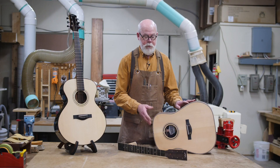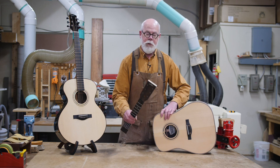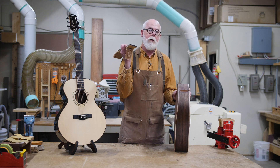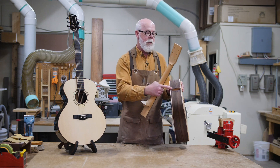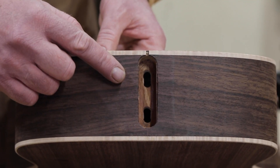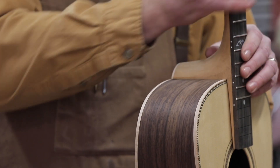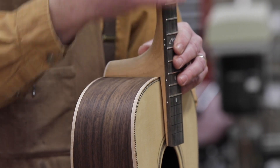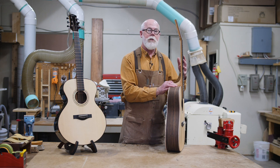Here's a guitar I have in process with the neck and body detached so you can clearly see how this goes together. It's a mortise and tenon construction — nothing new to woodworking — but the difference here is that the holes where the bolts attach are ovalized, and that allows adjustment of the neck up and down, which creates this unique adjustability that the player themselves can do to adjust action.